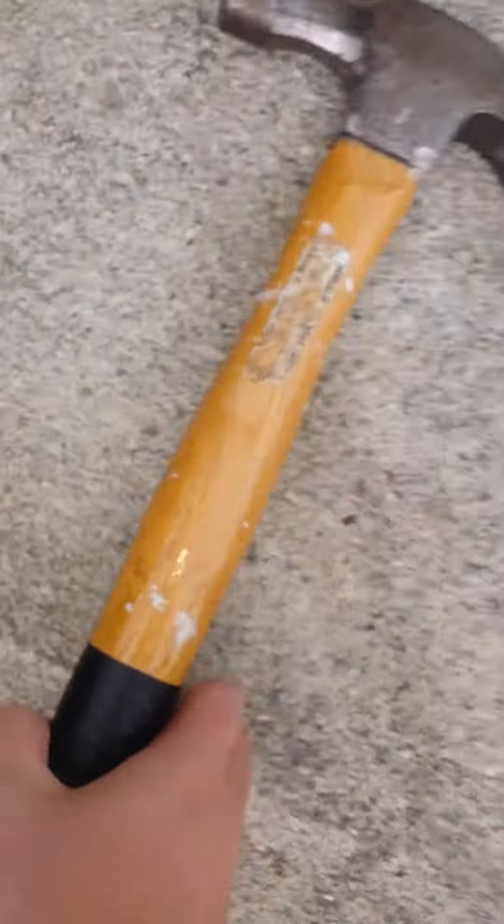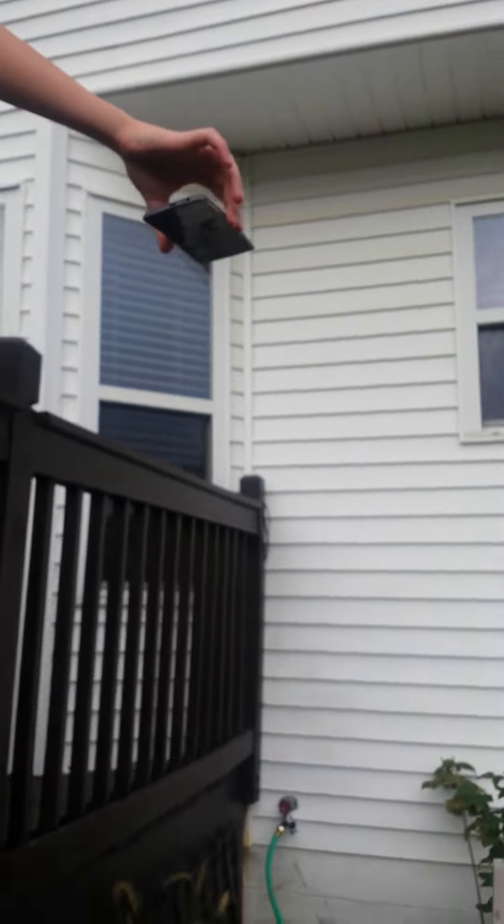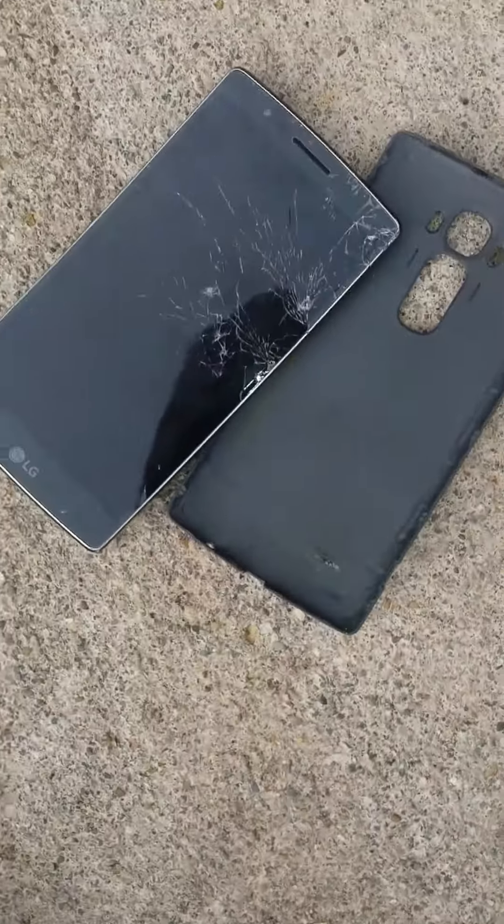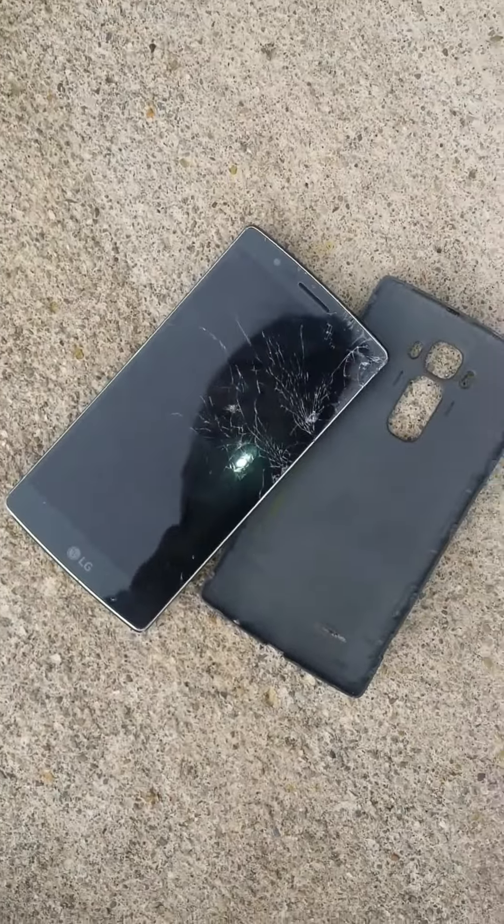Now we're gonna destroy it with the hammer. Front face drop test first. Sure, why not. It's gonna get obliterated — watch it work now. Okay, go ahead and drop it, three, two, one. Oh my gosh, look at this!